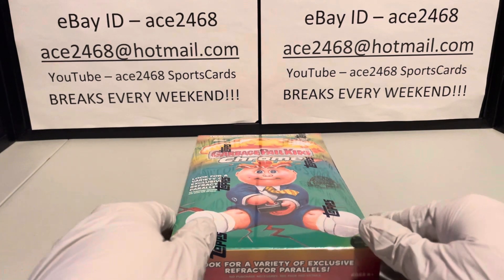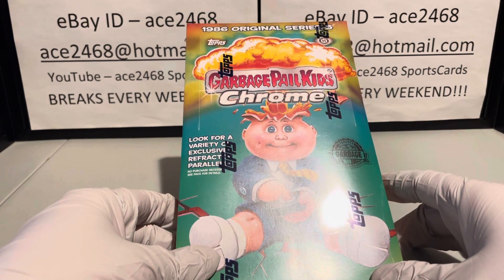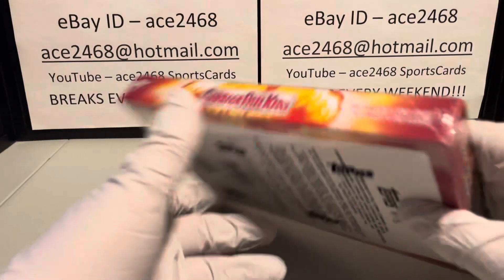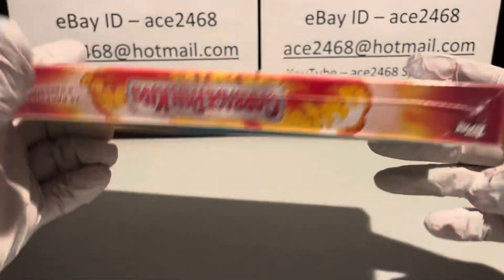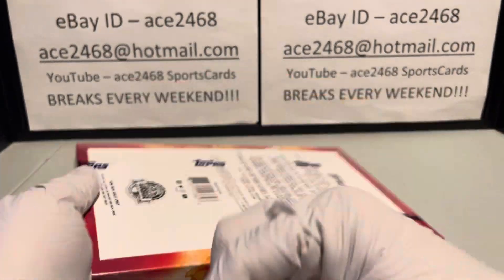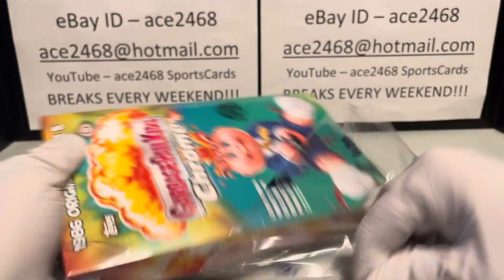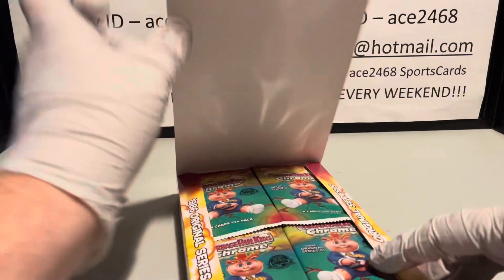Welcome everyone! Today we're going to be opening up a box of 2022 Topps Garbage Pail Kids Chrome 5 — 24 packs per box, four cards per pack. Let's get at it.